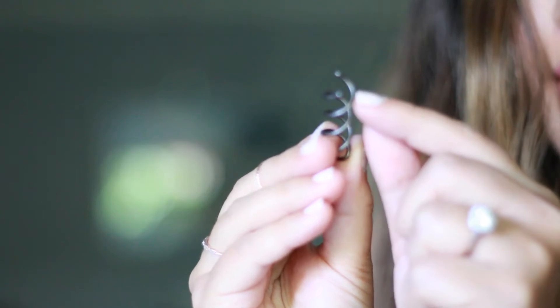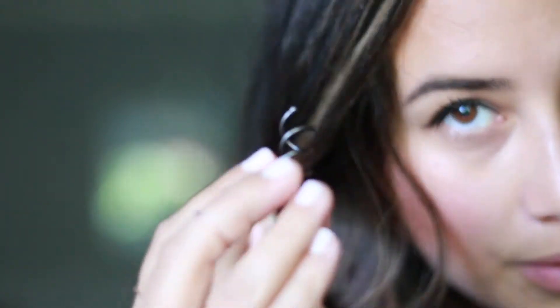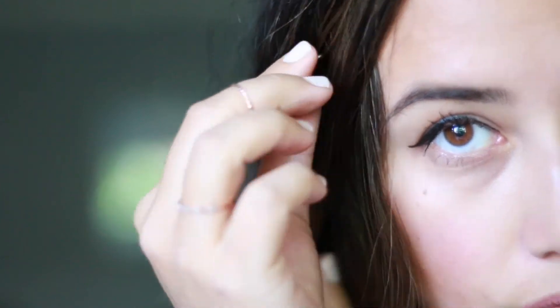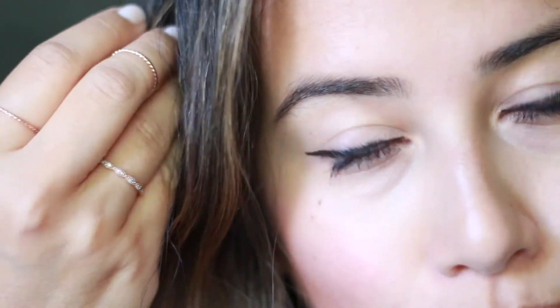Spin pins are these coiled pins. When you have your hair in a bun, you take the open end and simply spin it into your bun and it holds your bun in place. Let me show you how that works.